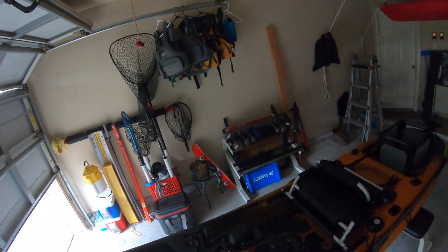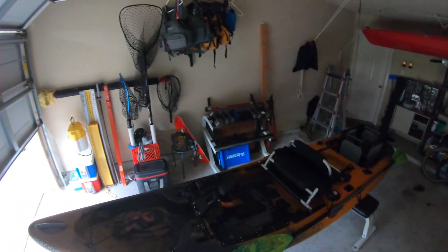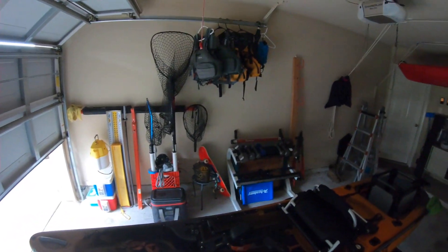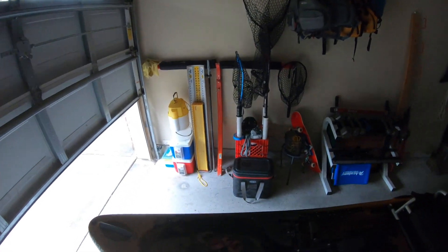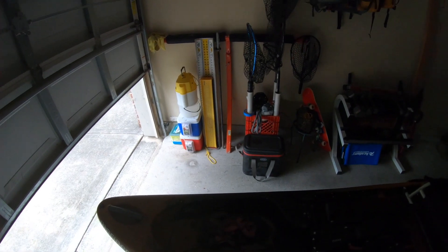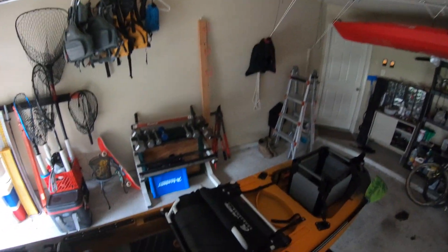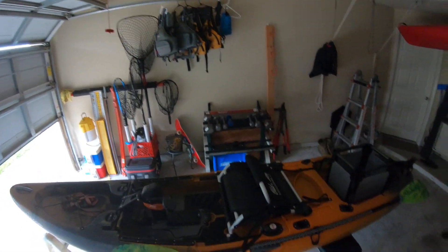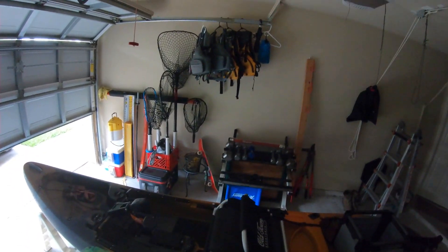Moving on, I want to talk about the stability on this thing. I was really worried at first because of that 34.5 inch beam — I thought it wouldn't be very stable. But in all honesty, I'm about 260 to 270 pounds and this thing is very stable. I can stand up when accessing storage up front, whether I've got the bait bucket or need to grab the net. I've never once been worried about falling out. We even took it out to the jetties in deep water with nice swells and it handled just fine.